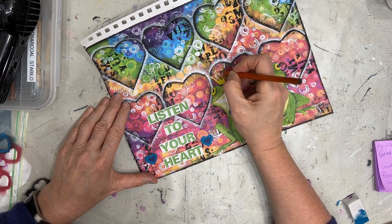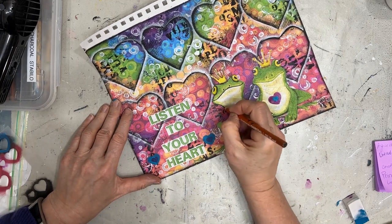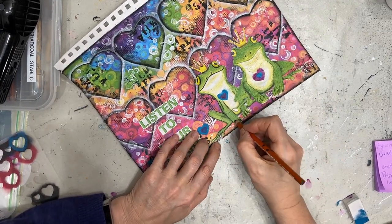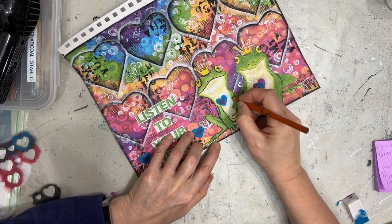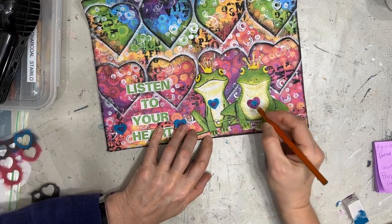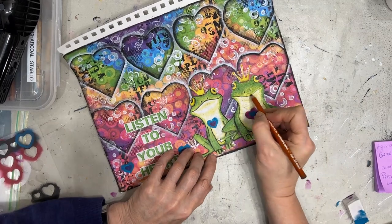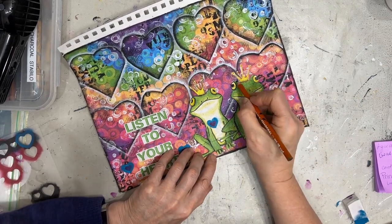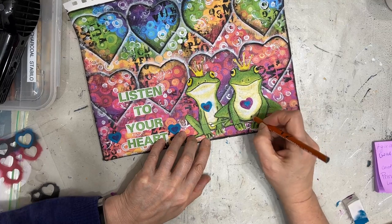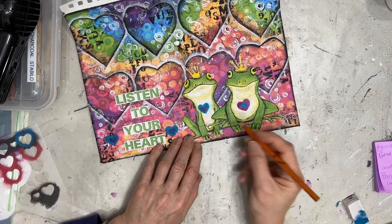Now I grabbed my General's Charcoal — this one is medium. I chose medium as opposed to soft because I want a little smudgeability, but I don't want it completely smudged. I want more of that sketchy line to bring the frogs out a little more from the background. Because I know I'm not adding any wet medium anymore, I won't reactivate this. I don't varnish my art journal pages, but if I was doing this on a canvas and used charcoal, I'd have to spray it with a fixative before varnishing.